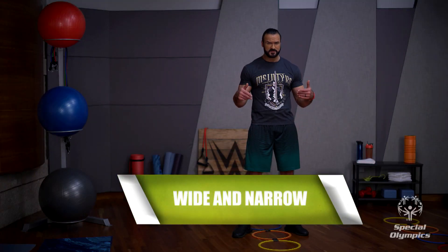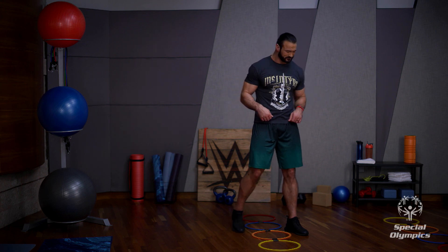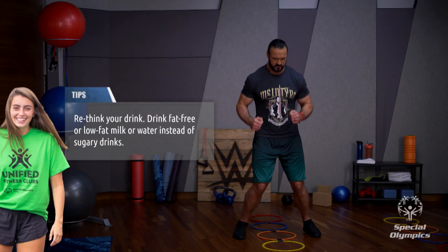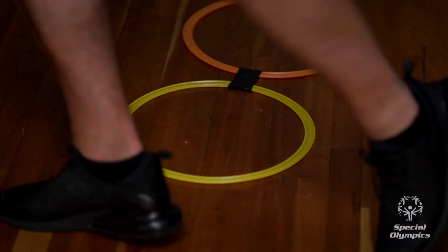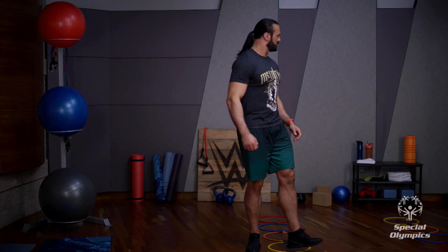Now we're going to continue with the hoops: wide and narrow. Straddle the first hoop so that both feet are wide on either side, then jump into the first hoop with your feet together. Continue jumping wide and narrow into each hoop until you reach the end of the ladder, then start again. Just going at your own pace — wide and narrow, don't forget to breathe. I enjoyed that one. Do it at your own pace, keep practicing, get a little bit better every single day. Now we're having a water break!